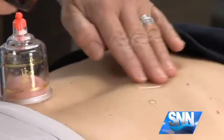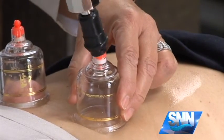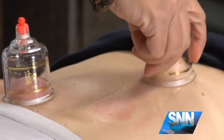If you wanted to do sliding cups, you would apply just a little bit of lotion, then take the same cup and apply it to the skin. You draw up the skin and flesh, and this time you actually move it back and forth on the skin.